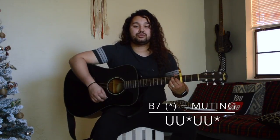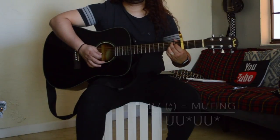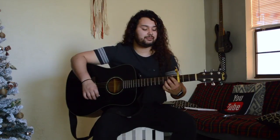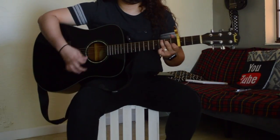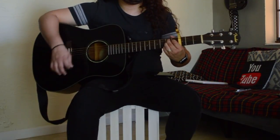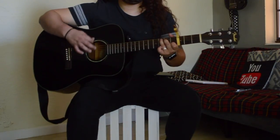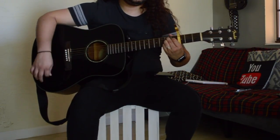Then you slowly switch over to B7, and here you're going to be strumming and muting upward. The whole thing together should sound like this — I'm going to play it slow for you.